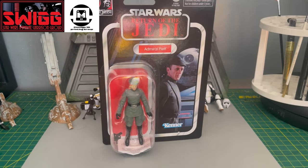Hey folks, it's Masterpiece, and today I'm going to be reviewing Admiral Piett in the Vintage Collection series.